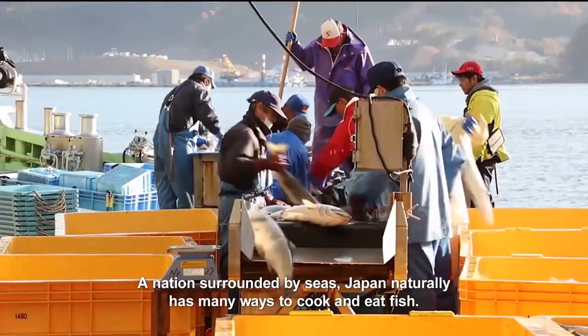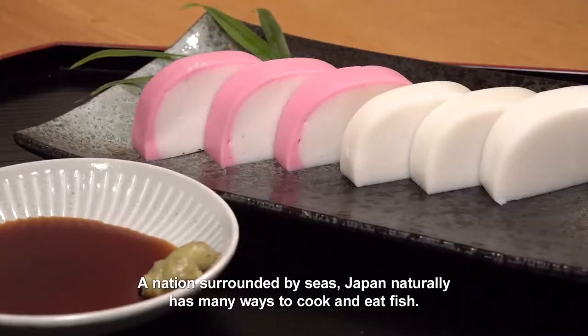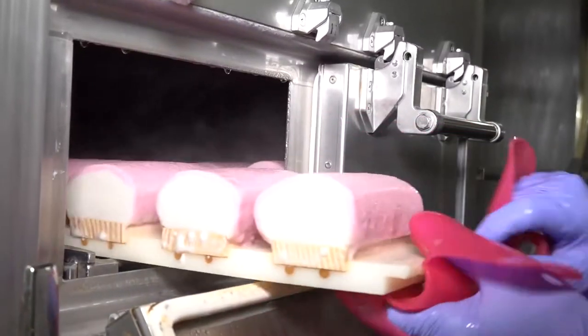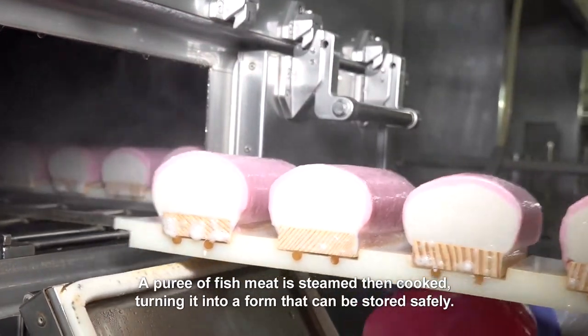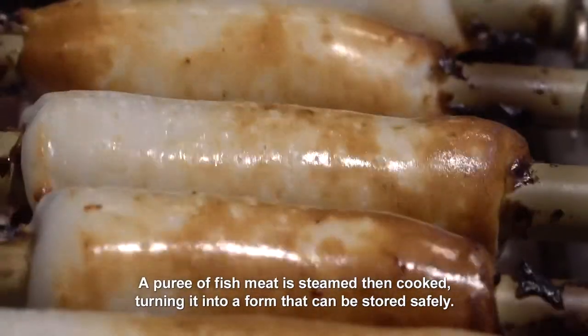A nation surrounded by seas, Japan naturally has many ways to cook and eat fish. Today we'll look at kamaboko, a kind of cured fish paste. A puree of fish meat is steamed then cooked, turning it into a form that can be stored safely.